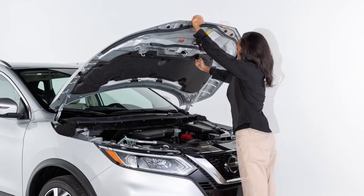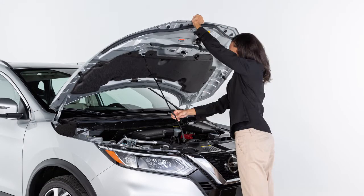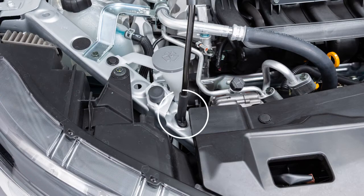After raising the hood, pull the support rod down from the underside of the hood and insert it into this slot.